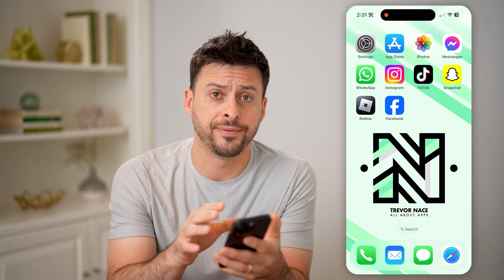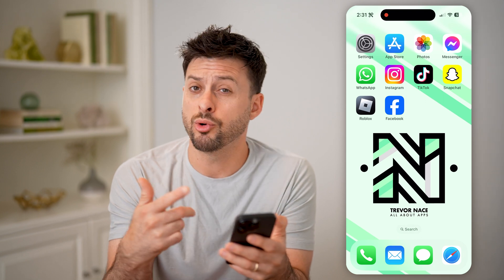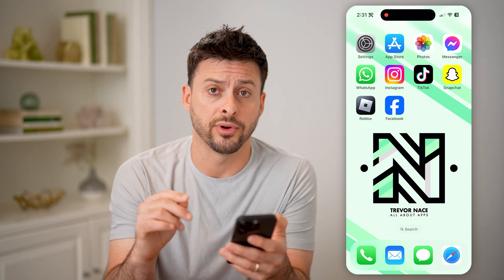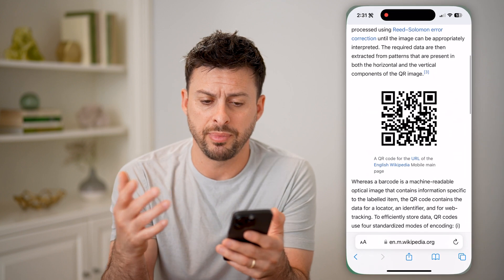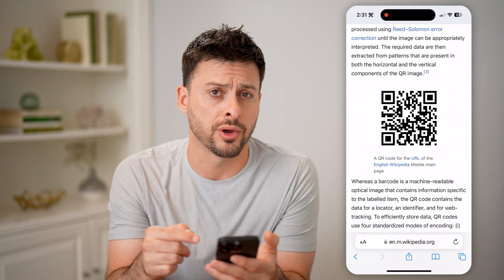Now if you're on your phone, whether it's an iPhone or an Android, and you have a QR code in your camera roll or your gallery, you can always scan that as well. I'll show you two different options. One is, let's just open up a webpage here — this is wikipedia.org, and you can see there's a QR code on here.